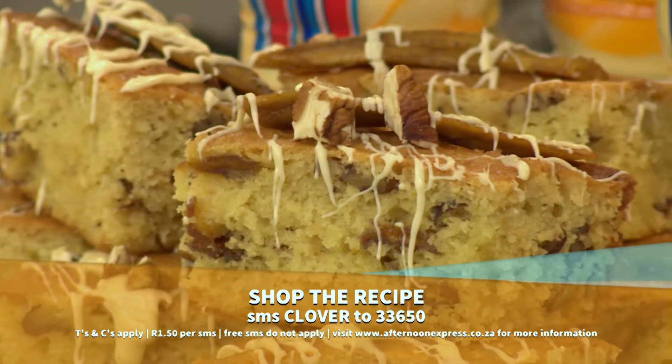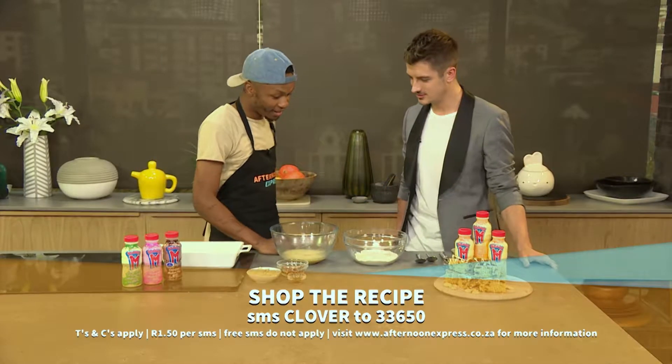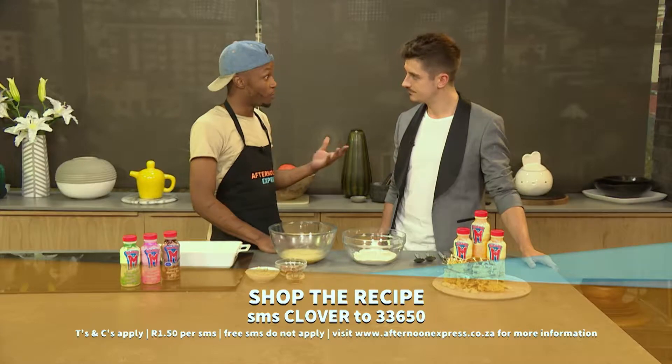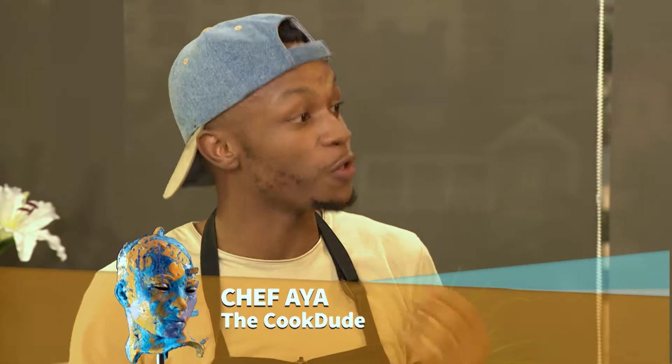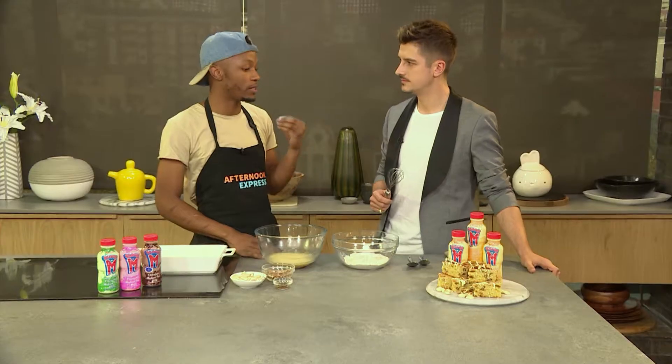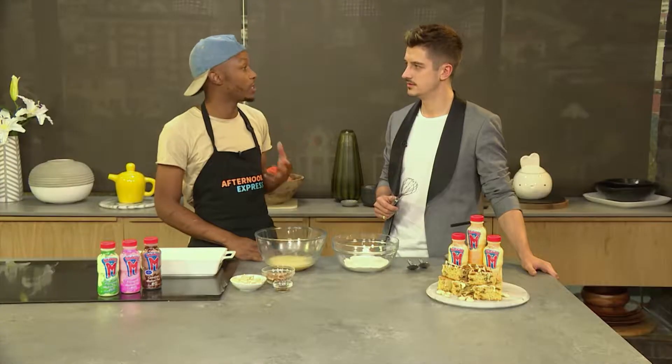Chef Aya, aka The Cook Do, joins us on the show today again. You always make the most decadent treats — show us how to do this one. I'm very excited to share this recipe today with everyone. We're making Clover Super M Banana Blondies, and for those who don't know what banana blondies are, it's the same family as brownies, but you use white chocolate instead of dark chocolate.